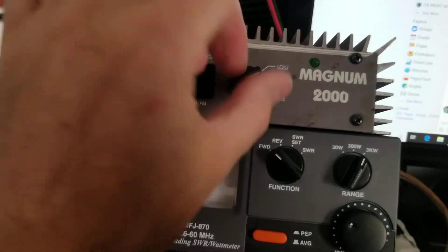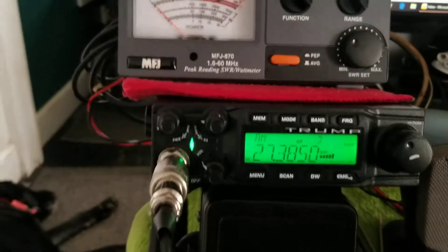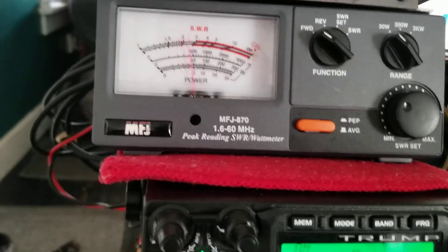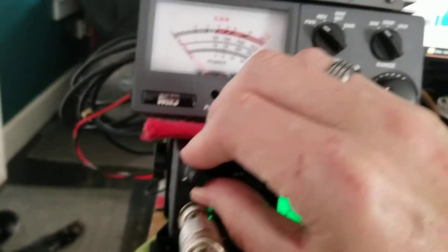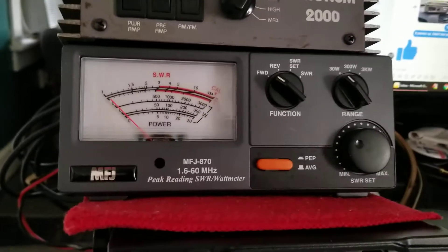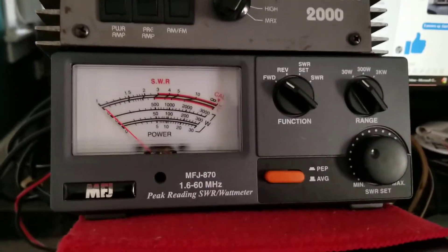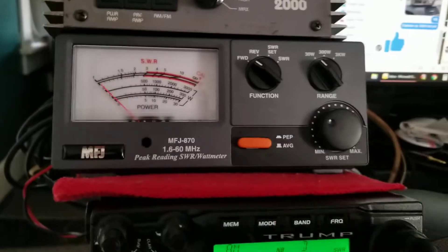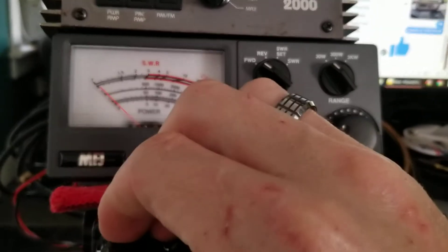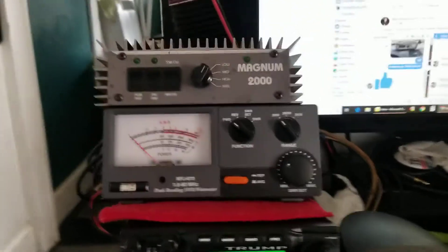Set it to AM mode, turn it off, power low. Go down and set our dead key on AM. Bring our dead key up to about 3 watts. 3 watt dead key on AM.